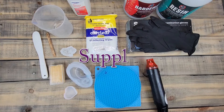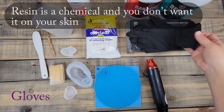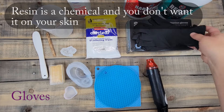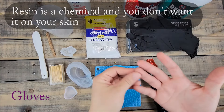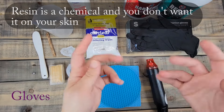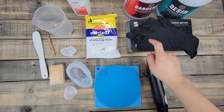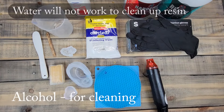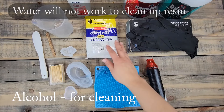Here are the supplies you're going to need to get started working with epoxy resin. First off, we do need some gloves. I use nitrile powder-free gloves because you want ones that fit properly — make sure you get your size.